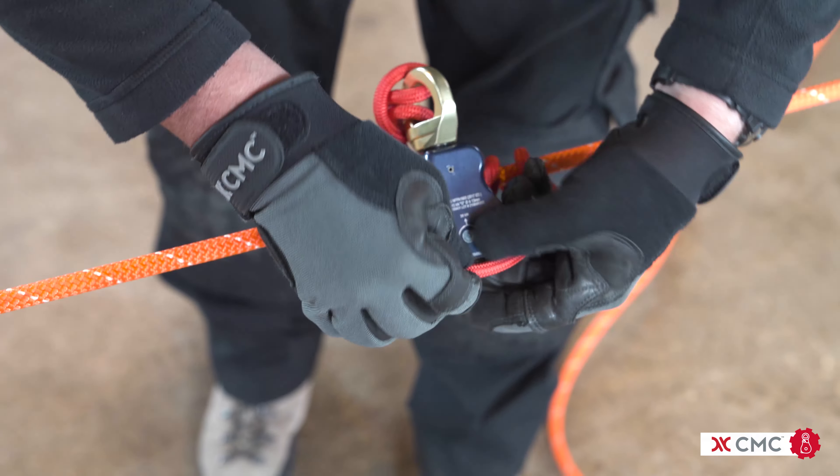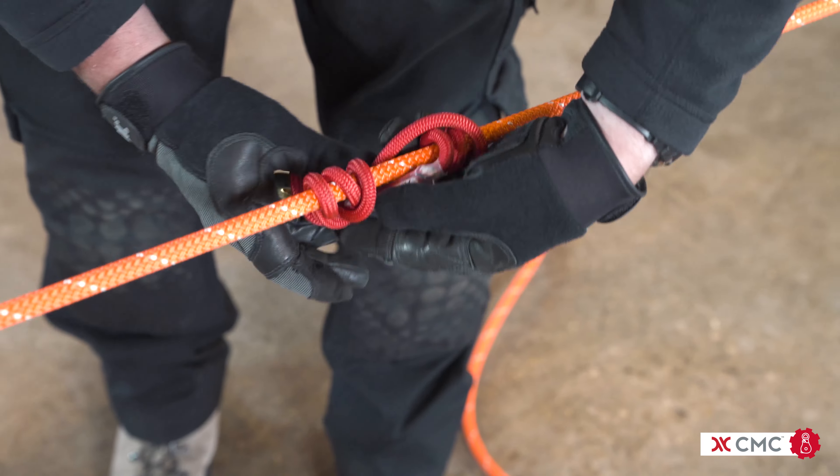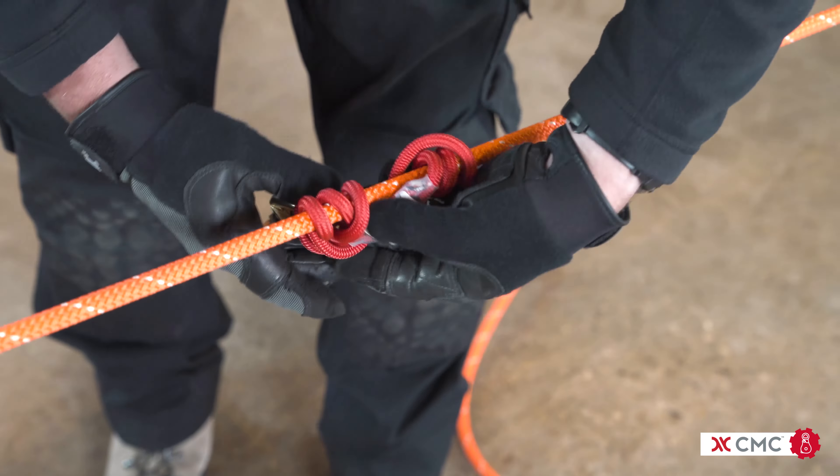This is another CMC Pro Tip in which we connect a Prusik directly to a pulley without using a carabiner. Traditionally, we use a Prusik as a rope grab and then attach a carabiner and a pulley to that in mechanical advantage.